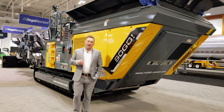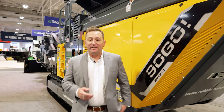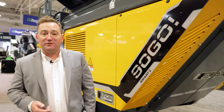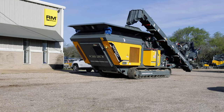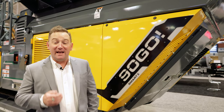Any contractor in North America knows that the secret to success is the ability to say yes. My name is Jeffrey Faber and I'm with Rubble Master Americas. Behind me is the RM90 GO closed-loop impact crusher — a machine that gives you the ability to say yes.